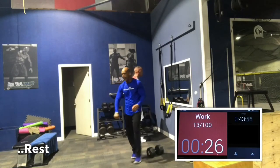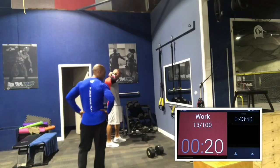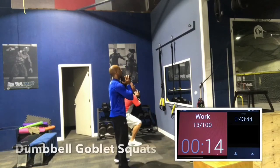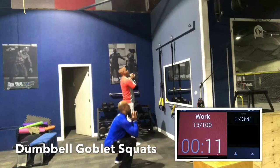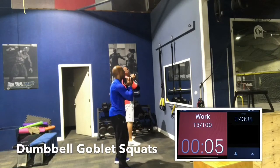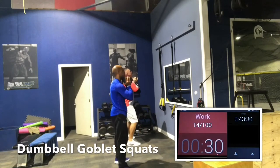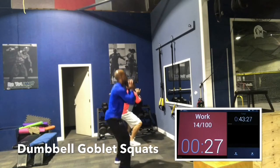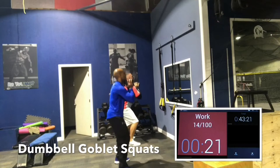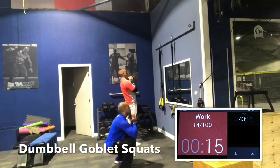We're going to go 45 seconds of work and 15 seconds to rest and rotate for the first round through, then 45 no rest, then 30 seconds no rest. Dumbbell goblin squats. Hold the dumbbell high, under your chin. I always say hide your neck — if that dumbbell drops too low, it puts undue pressure on your lower back. Make sure we have that dumbbell nice and high. Booty goes out, chest is up. We're driving through the heels as we raise up.